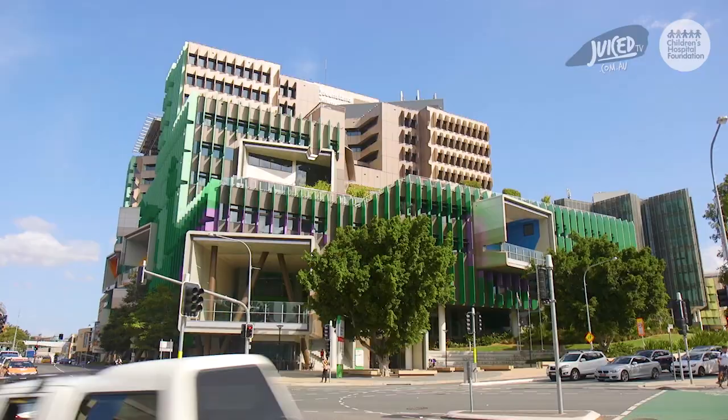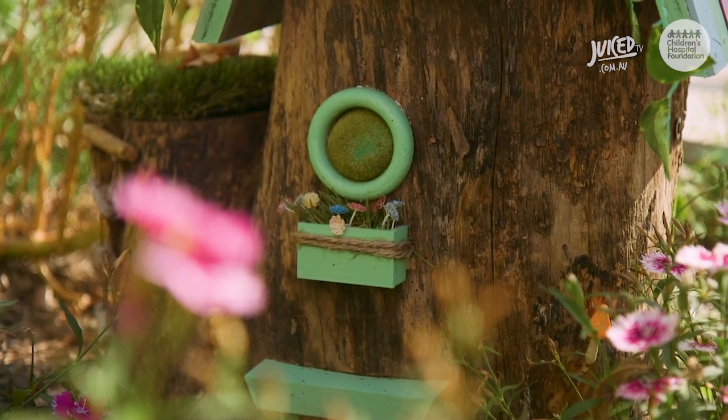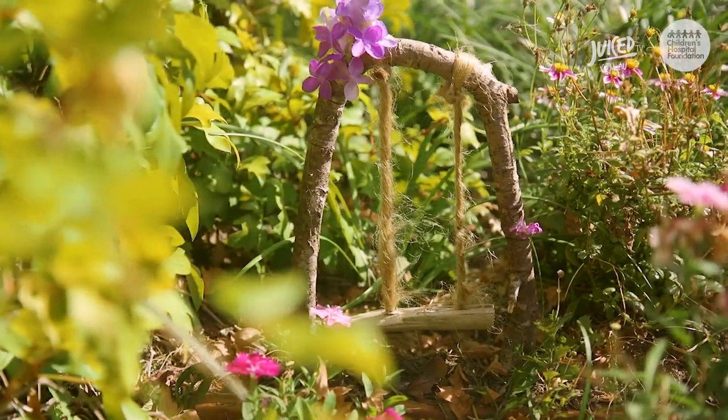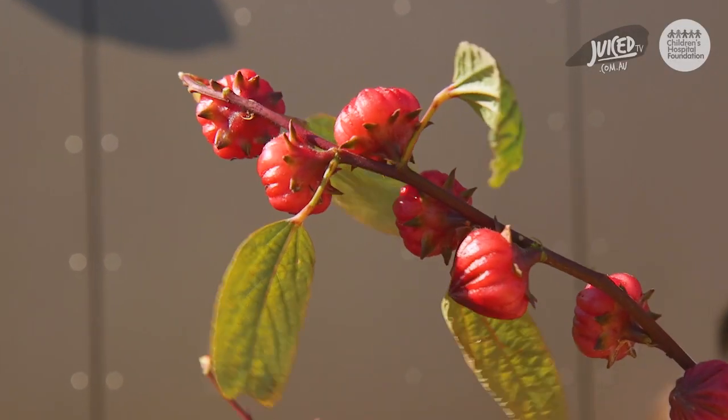The Queensland Children's Hospital, a wonderful place full of beauty and life. You would never know, but on the Level 6 Garden, there are the most amazing Rosella plants.